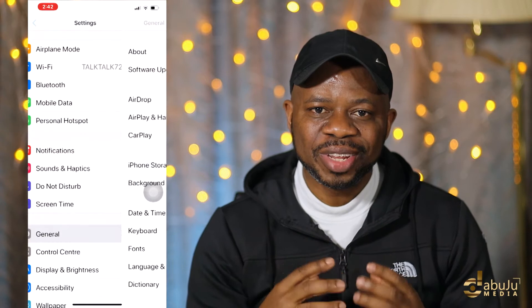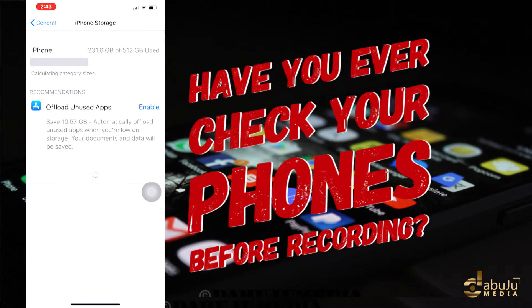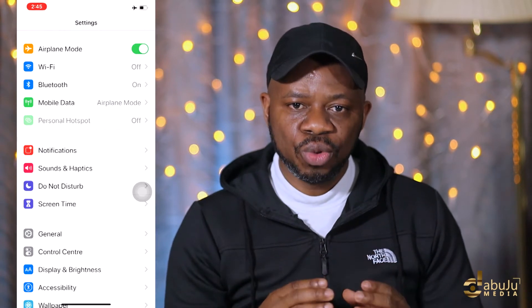You need to check the storage of your phone to make sure you've got enough space before recording. Also, sometimes in the middle of your recording a call can come in and that's a distraction — it's going to mess your video up. That's why you need to put your phone on flight mode.